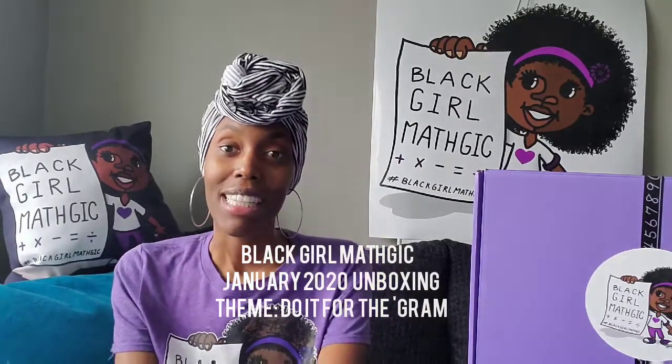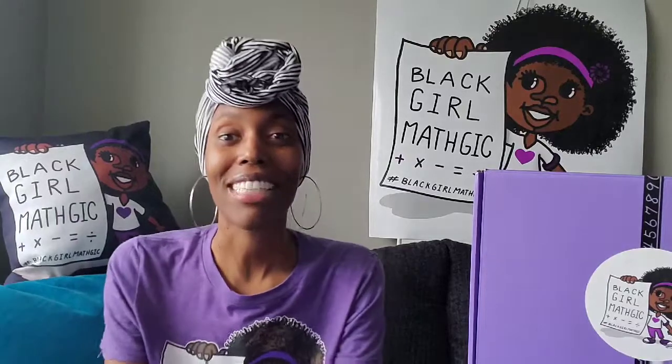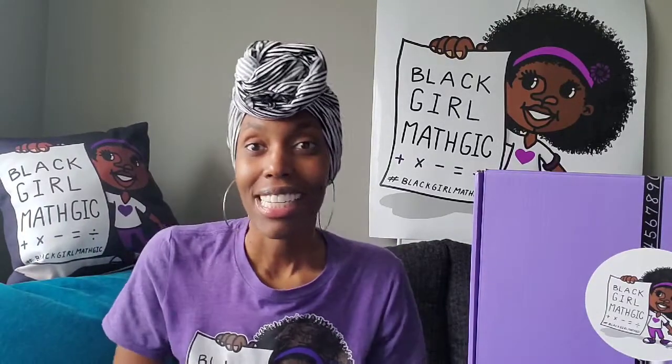This month's theme is 'Do It for the Gram.' Well, that's how we came up with the theme for this month. So we're digging into how social media and math go hand in hand.